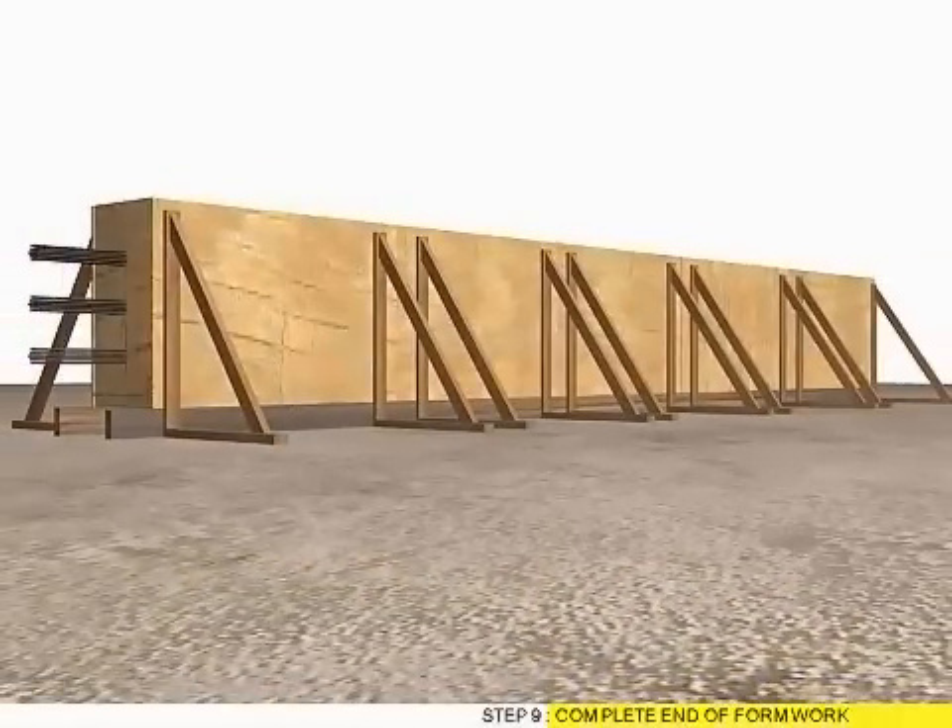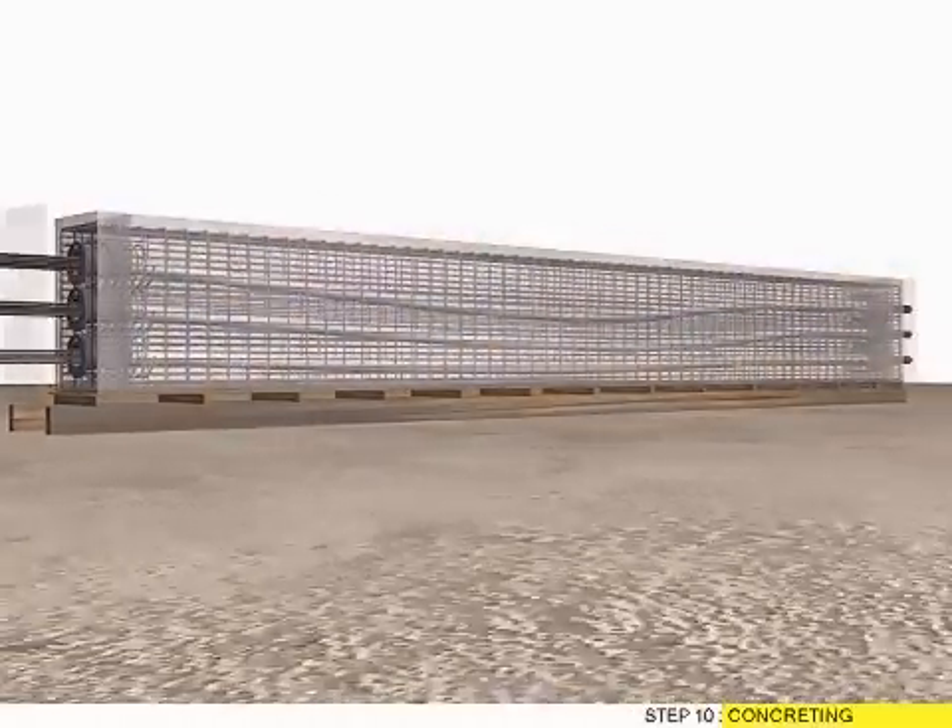Step 9: Complete End of Formwork. Step 10: Concrete Team.